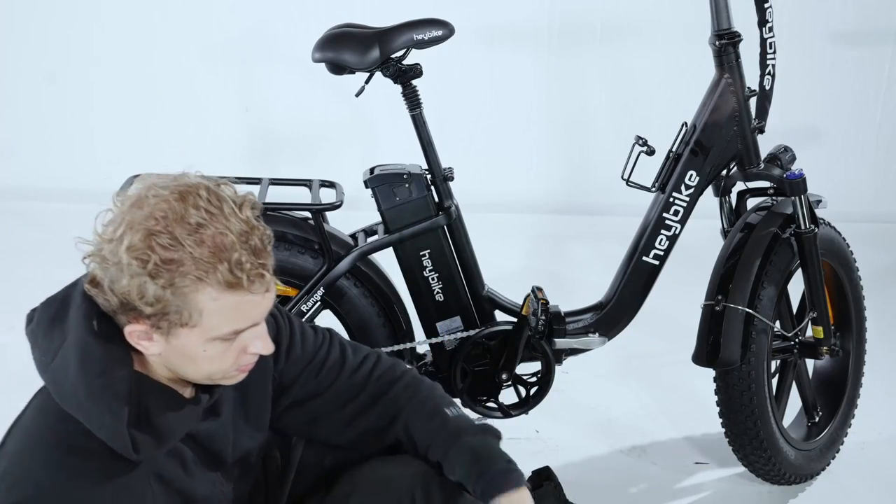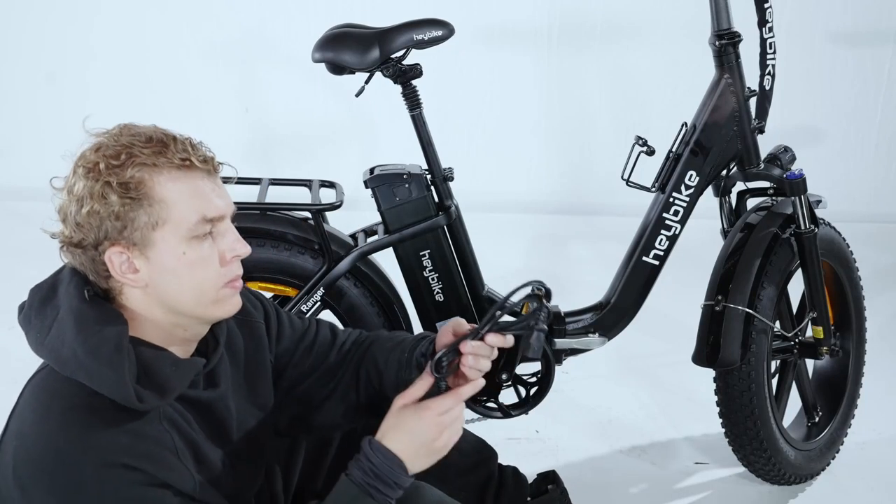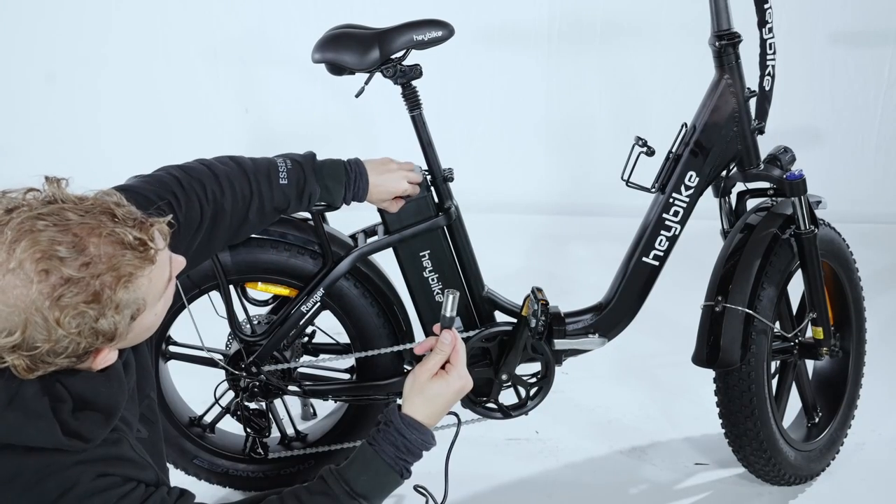The battery can be removed by twisting the key to the unlock position and then pulling the battery out. The battery can be charged on or off of the bike with the included charger. The charging port is on the battery itself.